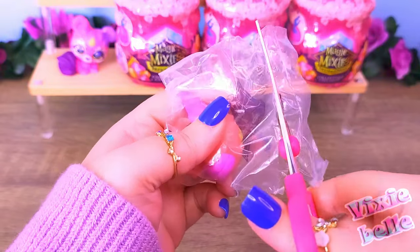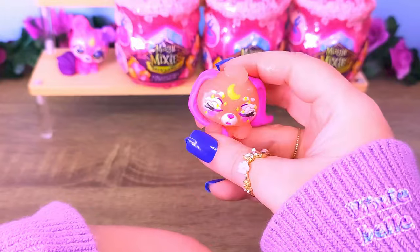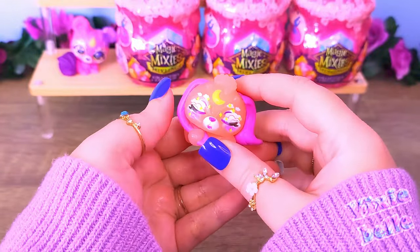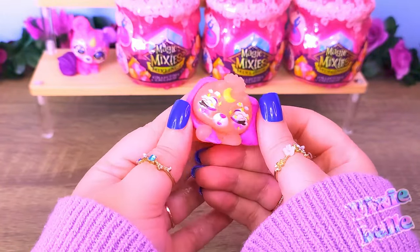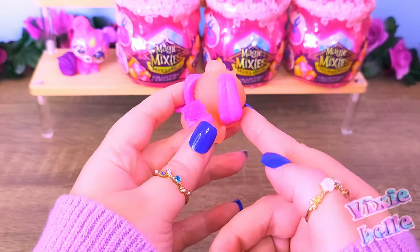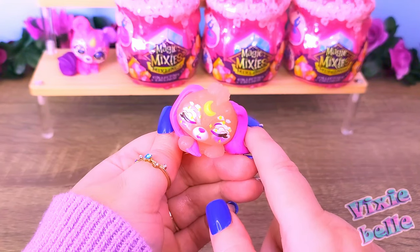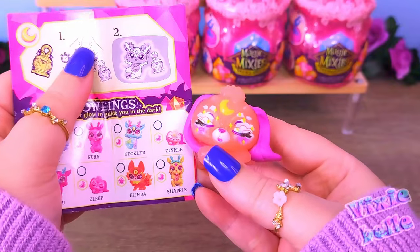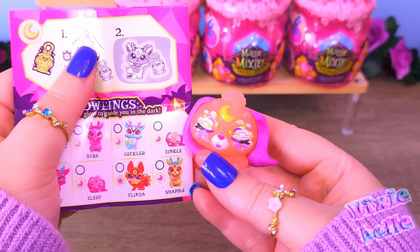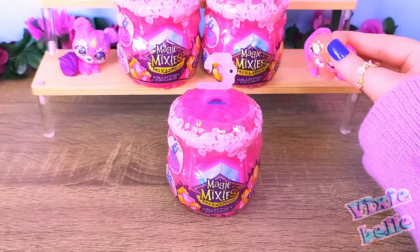So let's find out which figure we got. It's really cute — she looks like she's sleeping. She even has clouds in her eyes and a moon for a gem. She has beautiful colors, a rose for a tail — that is so gorgeous — and her little ears are like leaves. This is such a beautiful figure. This one is Zinkle, and she's a common one. But she is extremely adorable.